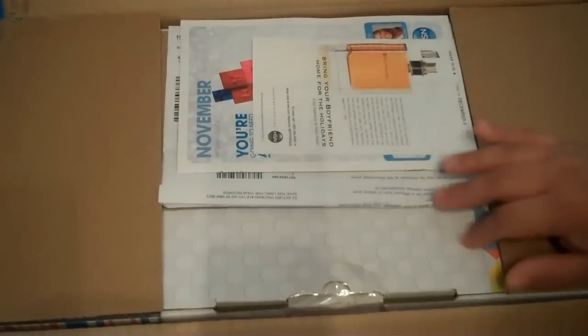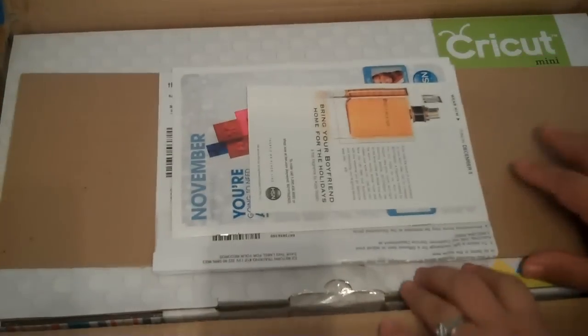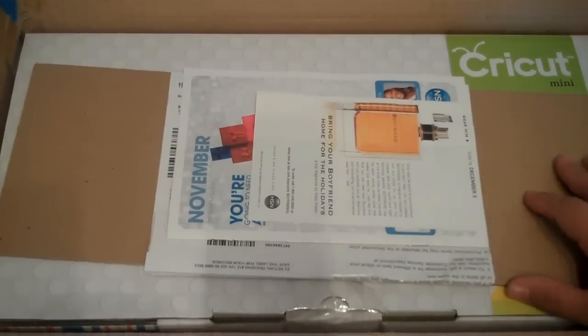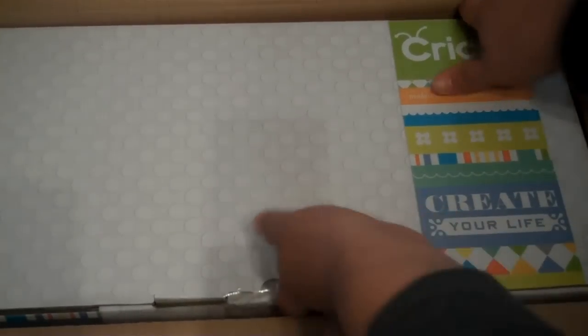I ordered this off HSN during launch. It was $120, I believe, with four or five flex pays. So you got your HSN stuff in here.